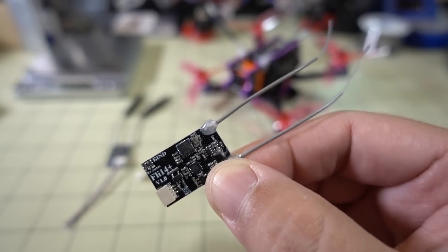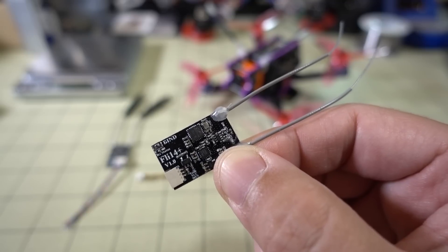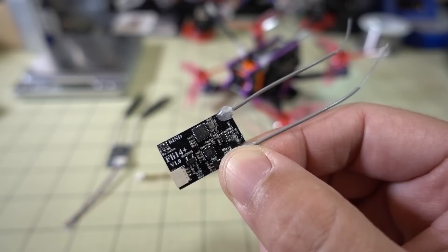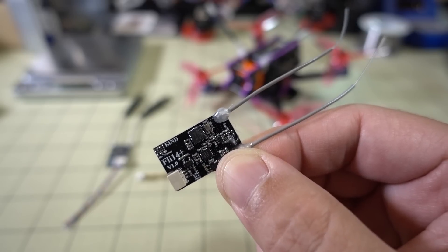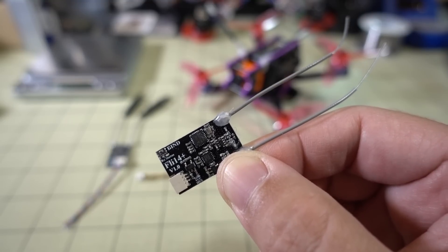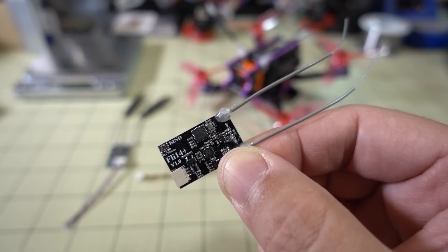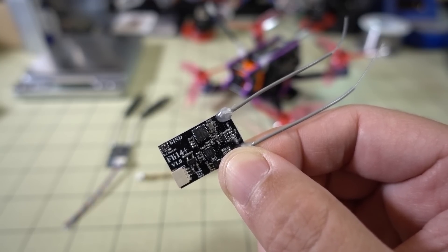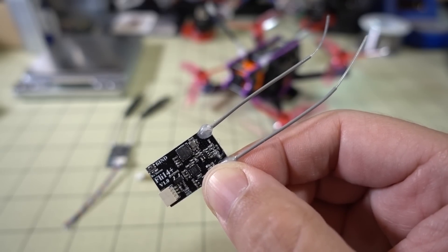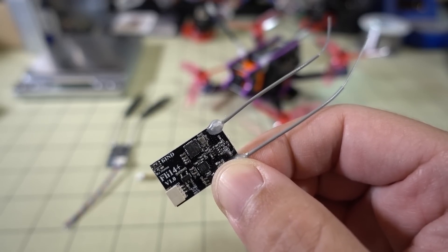There were reports of people complaining about this receiver and the single-antenna version, saying they were getting failsafe within 10 meters — really close. I wasn't having any failsafe problems with the single-antenna version. Within most places I fly, 200 meters is no problem. With this one I went to a park about 250 to 300 meters away, about 1,000 feet, and had more problems with my video than with the control range.